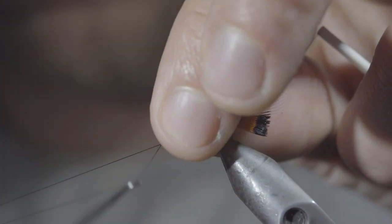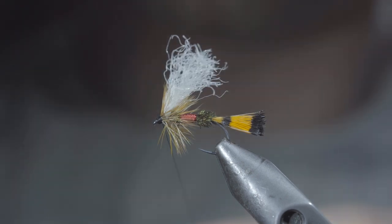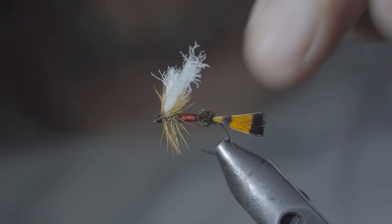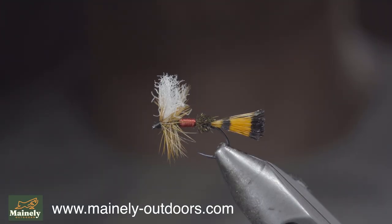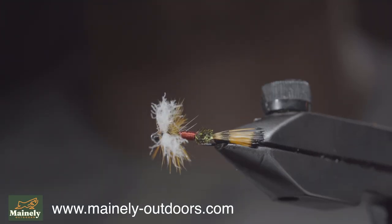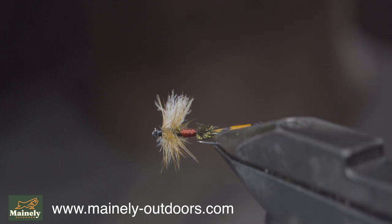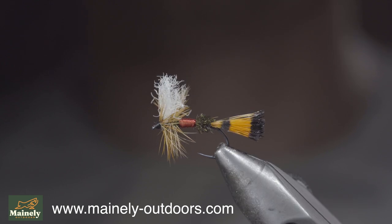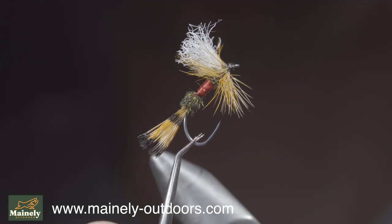We'll then whip finish to secure everything in place and build up a prominent head. Snip your thread free, and finally, trim your poly yarn to be slightly longer than your hackle. And this is the Royal Wulff — it was my favorite childhood fly that works exceptionally well as an attractor pattern for brook trout as well as cutthroat. I'd highly encourage you to give it a shot. Thank you for watching, subscribe for more, and I will see you in the next one.